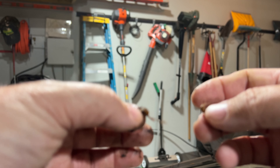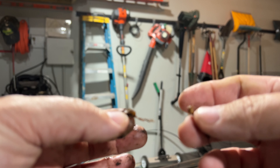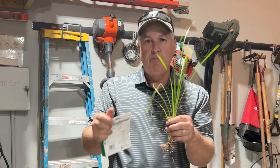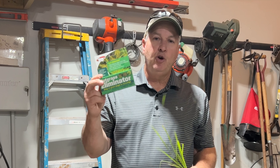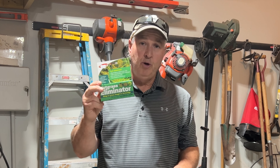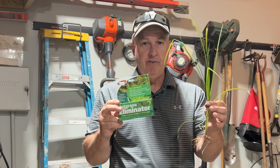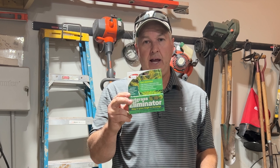The herbicide will not only kill the plant but it'll kill these tubules that are connected to the root system, so you'll eliminate all of them. The best way to eradicate nutsedge is to hit it with a very specific herbicide that is designed just for nutsedge. It won't hurt your lawn or most of your landscaping plants, but it'll actually hit the nutsedge specifically and eliminate it.